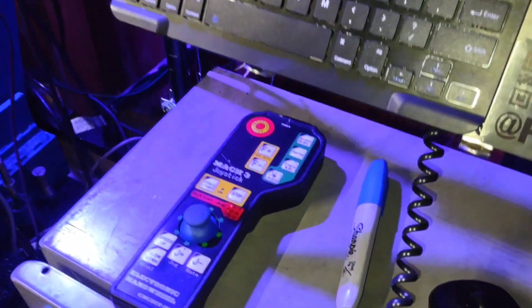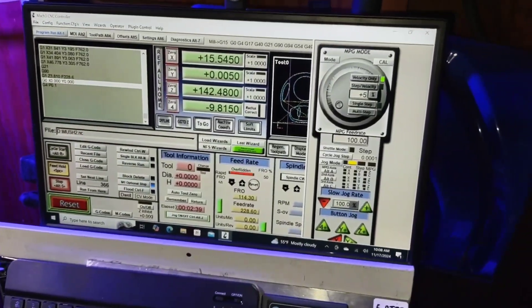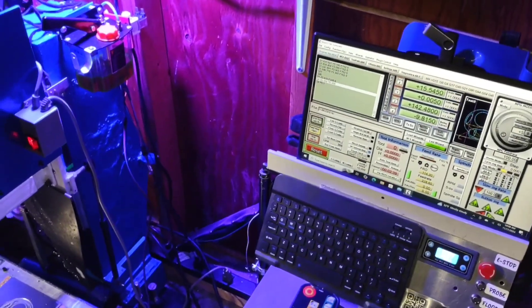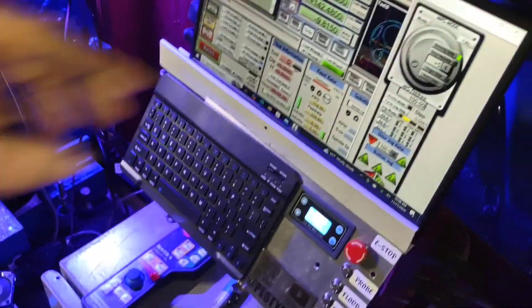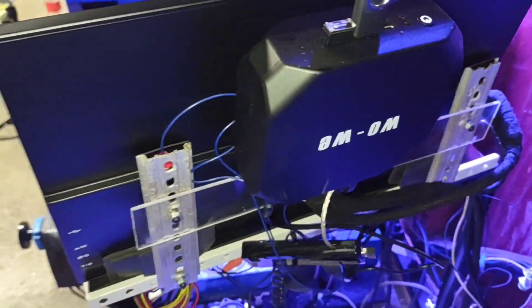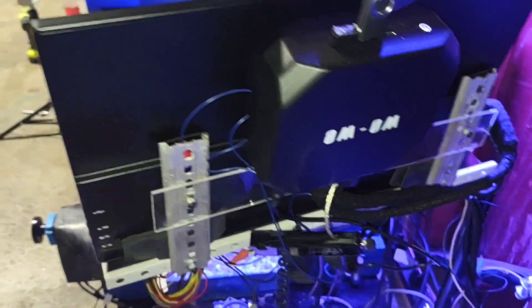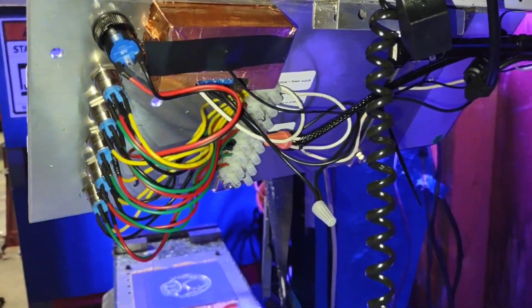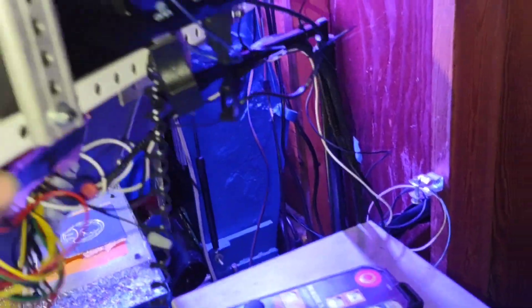These cheap remotes are actually nice, especially for Mach 3's little USB setup. I made a control out of one of these cheap mini computers and a touch monitor — I just need to tidy up the wiring. It's on a swivel so you can turn it wherever you want.